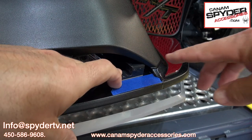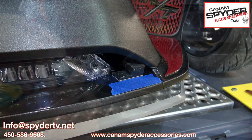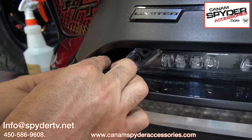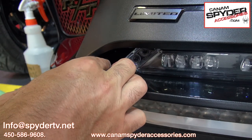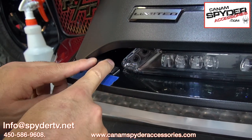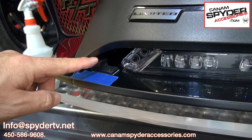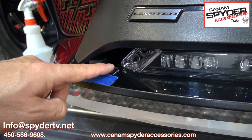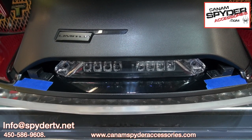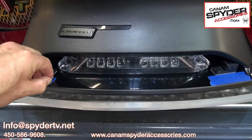Just go ahead and press down on it to make sure that it's secured, and go ahead and do the same thing on the other side. Just make sure on this side you've also got the thick part towards the outside and the thin part on the inside. Once that's finished, it's going to look a little something like this. Once you've installed the two blocks, go ahead and remove the masking tape on each side.